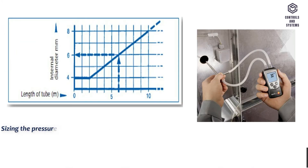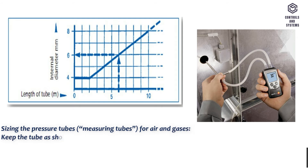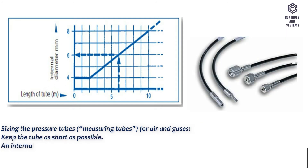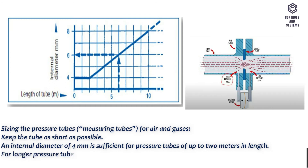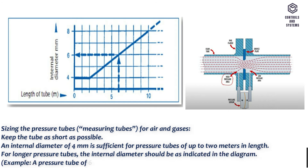Sizing the pressure tubes and measuring tubes for air and gases: keep the tube as short as possible. An internal diameter of 4 mm is sufficient for pressure tubes of up to 2 m in length. For longer pressure tubes, the internal diameter should be as indicated in the diagram. For example, a pressure tube of 6 m requires an internal diameter of 6 mm.